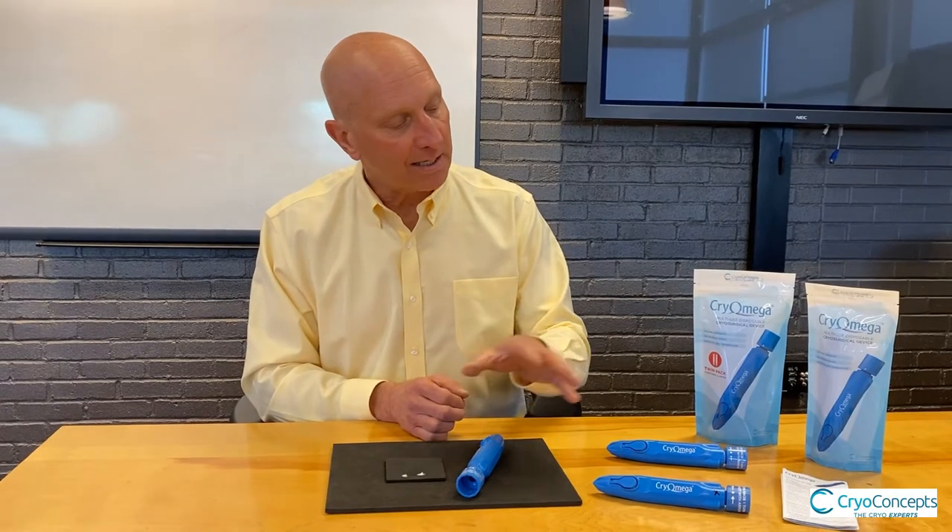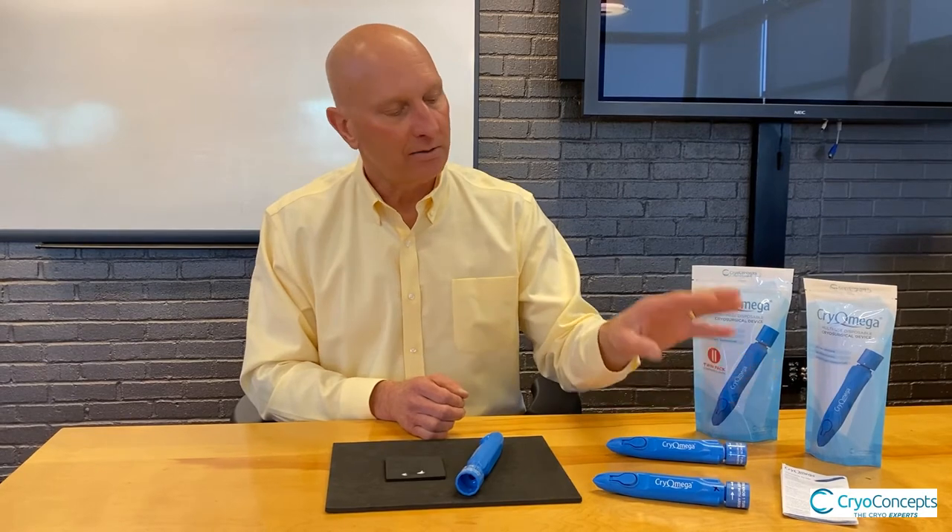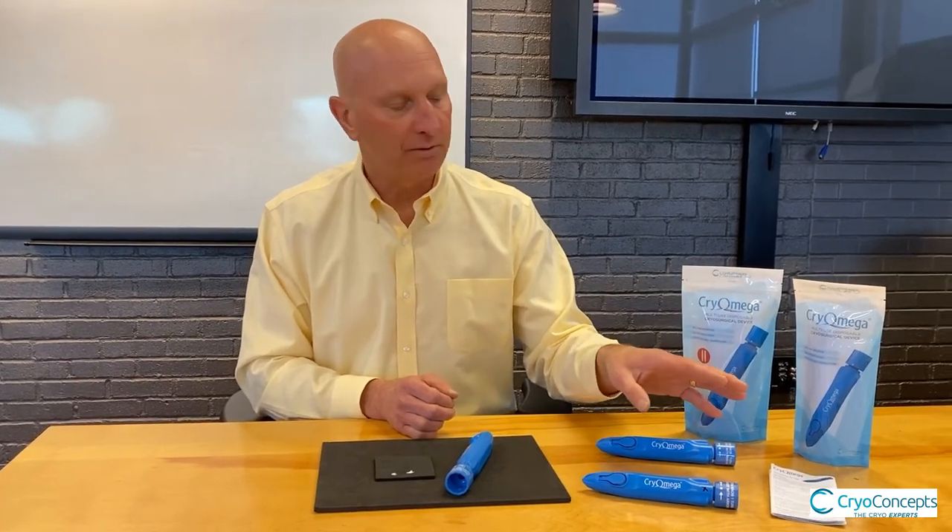Each practitioner will develop their own understanding and use of the device. At all times, I would reference you back to the package insert to make sure you read it cover to cover so that you understand all the nuances of operation as well as best practices.